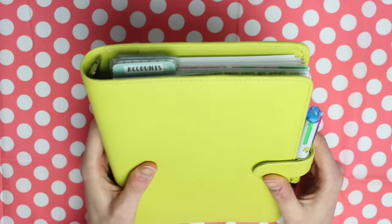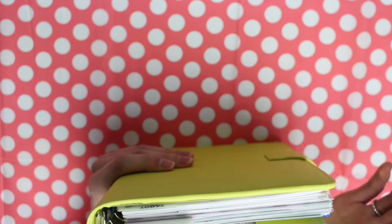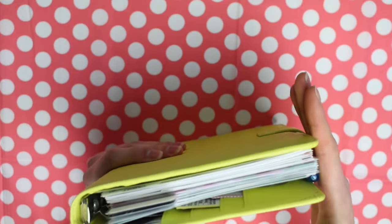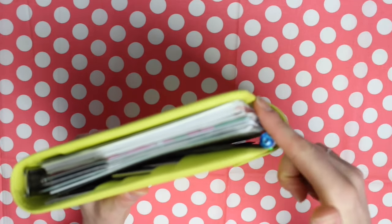It's the only A5 planner that I've really kept with because I like the size of it. It fits A5 papers in pretty perfectly — there's no overhang space or anything. I know with Kiki K's they are a bit wider so you have an overhang space.